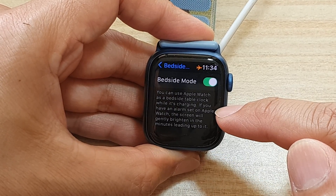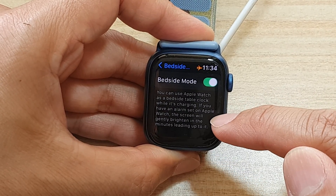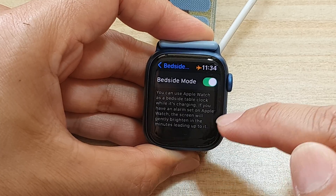If you have an alarm set on Apple Watch, the screen will gently brighten in the minutes leading up to it.